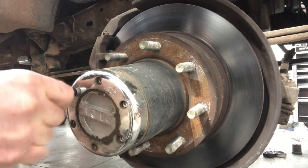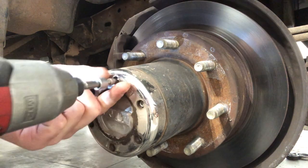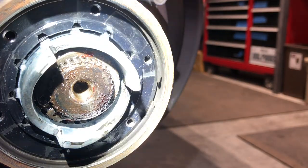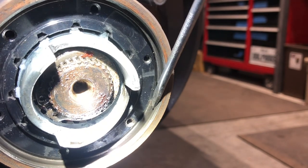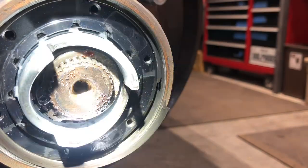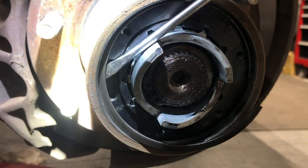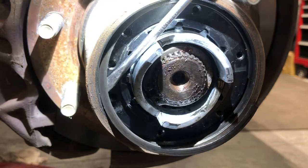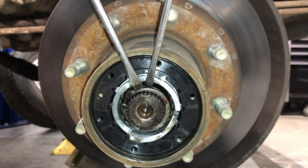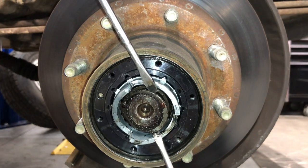Next thing you want to do, go ahead and break all these guys loose. Once you've got those guys broken loose, I like to just come in here and zip them out. Then next thing is the C-clip right in here. I like to come in there with the screwdriver and get it out of its slot. If you break it that's not going to be good, so you want to work your way slowly around it just like a piston ring. You don't want to take too big of bites and it'll come out. I realized I didn't have snap ring pliers, so I just worked it off with the screwdriver until I could pull it off.